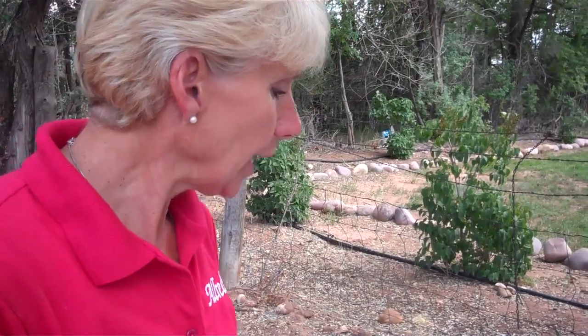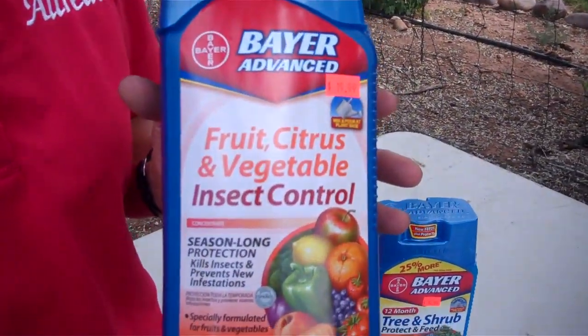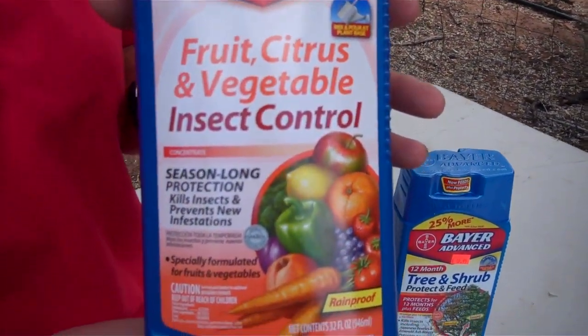Now if you have edible trees that are getting borers — like the peach borer, apple trees — and it's not just borers you might get; you might get aphids or other kinds of insects. You can use this product. It's very similar to the tree and shrub product, but a little different.